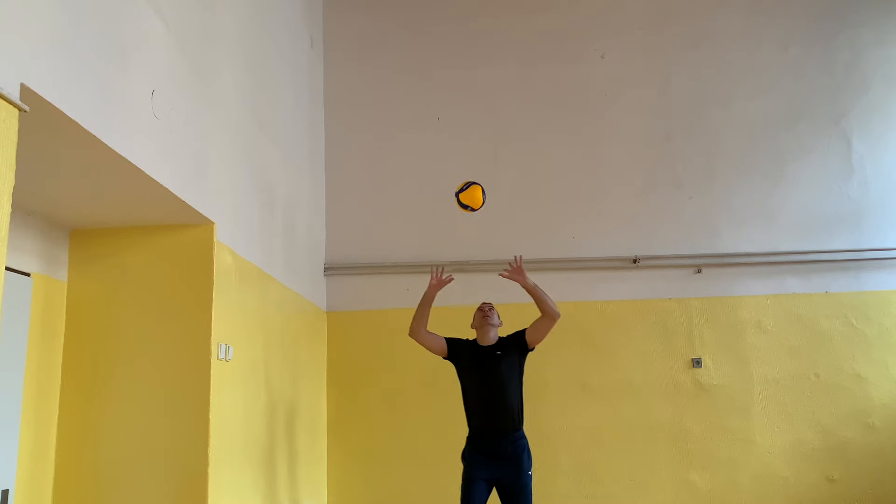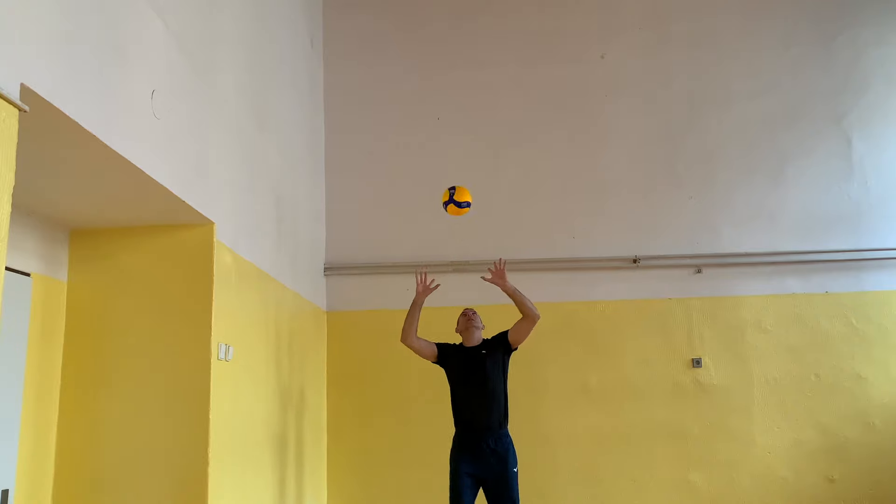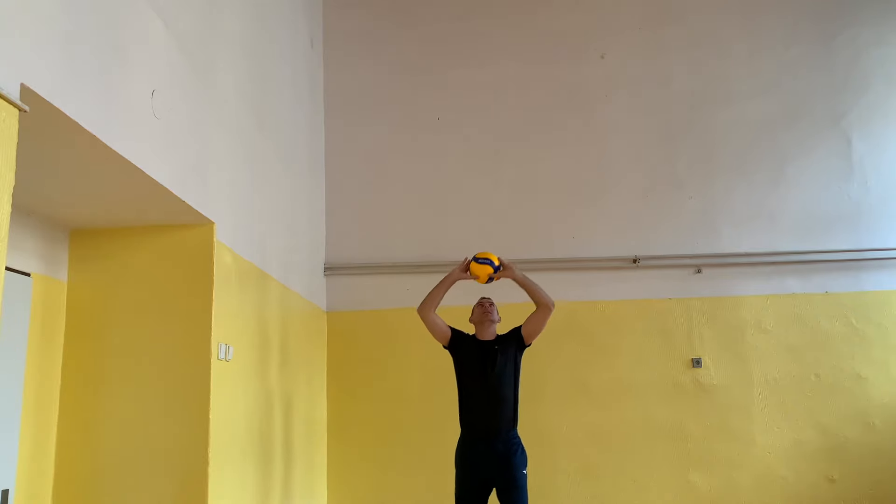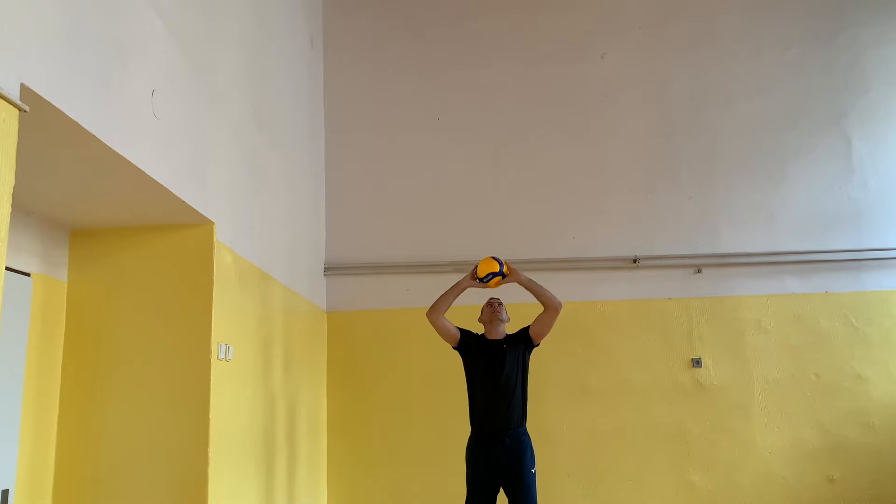This one is similar to the previous exercise: throw the ball, play the ball with your head overhead like in football, and catch it again over your head. It's an important exercise for your footwork.